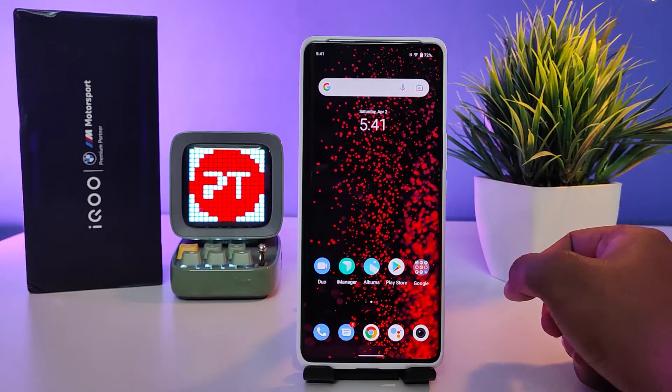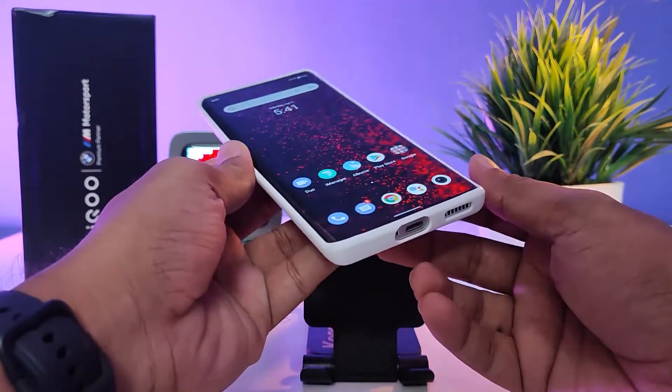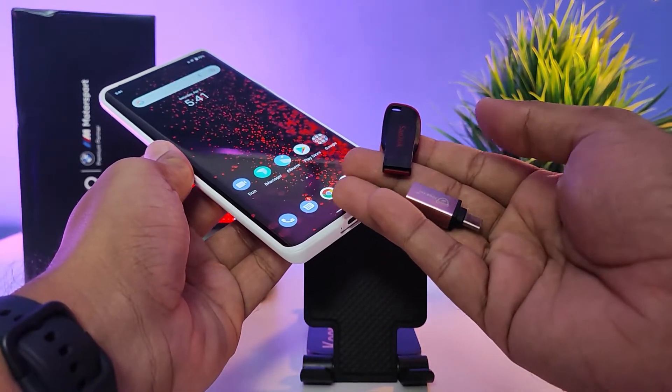Hey guys, welcome back to Phone Tricks. In this video, we'll learn how to connect an OTG adapter or OTG pen drive in the iQ9 Pro smartphone. Without further delay, let's get started. I have one OTG adapter and a pen drive.